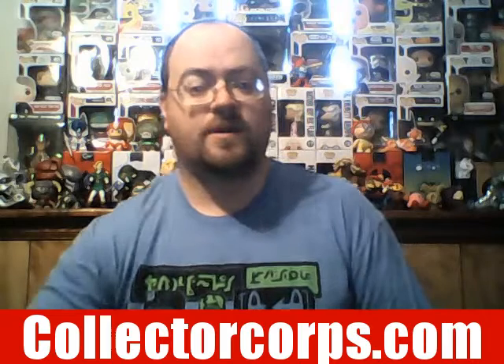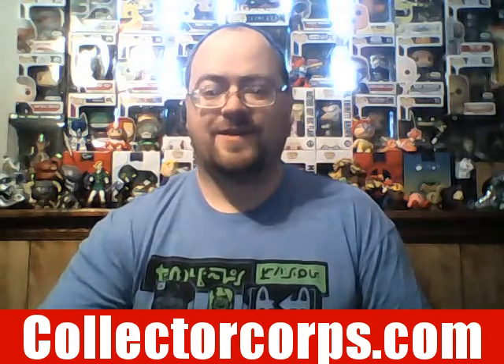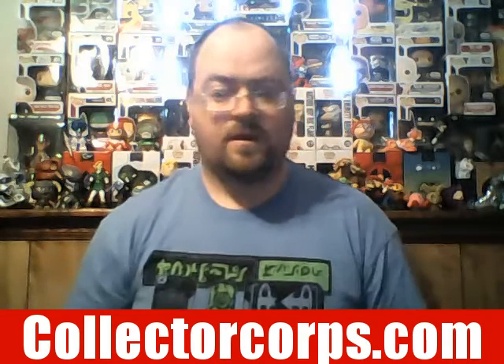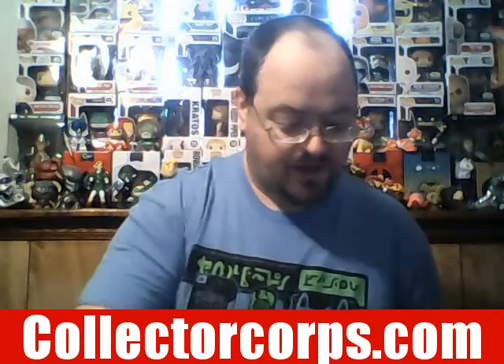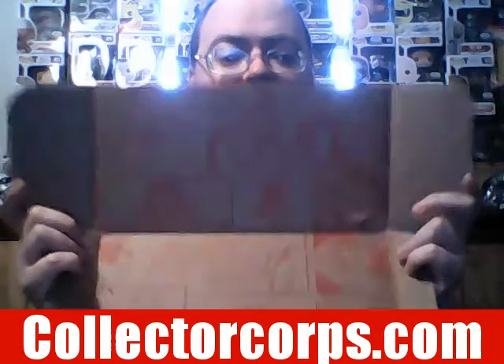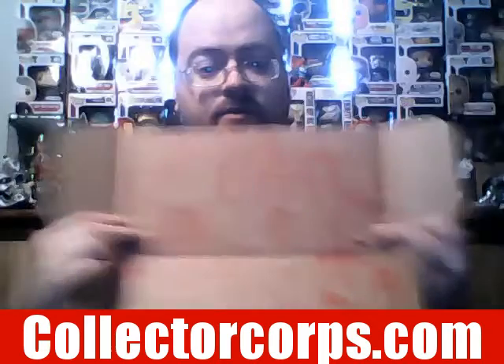This just came in the mail a little while ago and I'm going to open it up and see what's inside. Okay, opening up the box — this is amazing! Look at the artwork on the inside of the box; it's really, really cool.